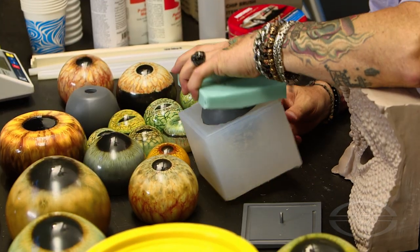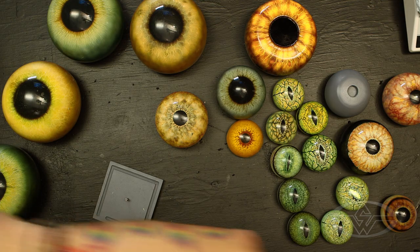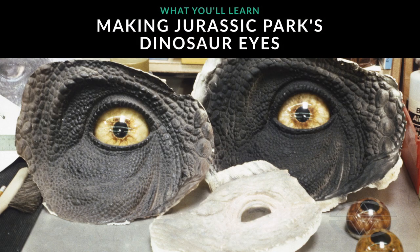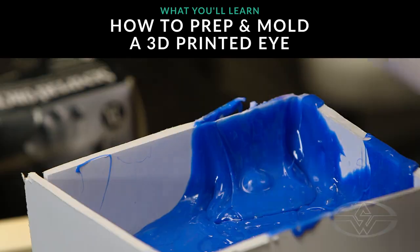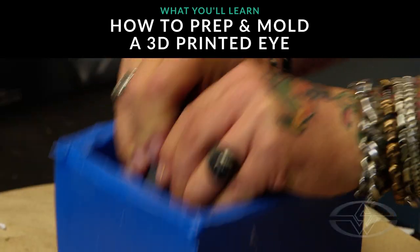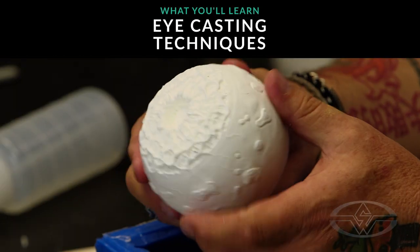A lot of what we're doing here can be tailored for smaller eyes. It's all the same techniques, only on a larger scale. In today's course, we're going to be looking at the history of eyes, my career making eyes specifically for Jurassic Park. After the history lesson, I will prepare and mold a 3D eye created by Sam Polly. After the mold making process, we're going to cast the eye, which will then be painted in Part 3.